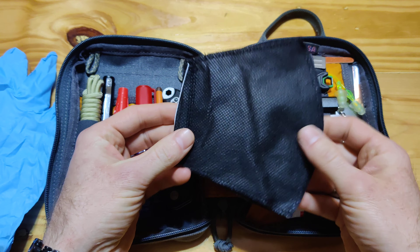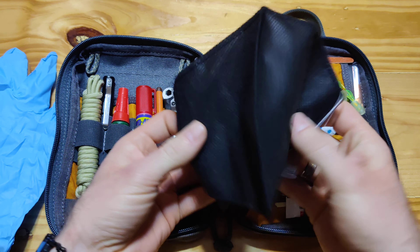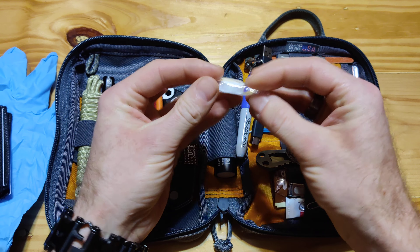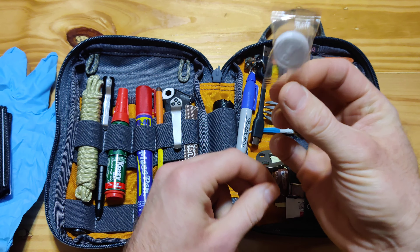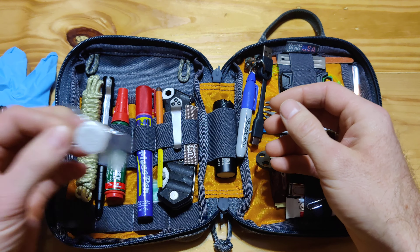And naturally, goes right along handy with it, is a simple little mask — cheap. A small little compressed towel — you just add some water and it becomes a moist towel. They come in quite handy several times too.